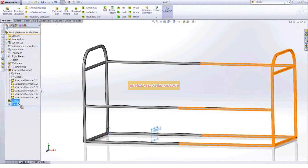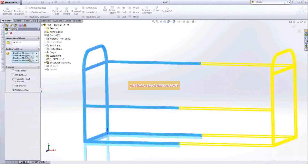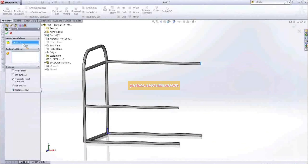Let me go ahead and put that plane out there, edit our mirror, and use our new plane for that. The mirror will have to come down underneath that plane — let's go ahead and do that.